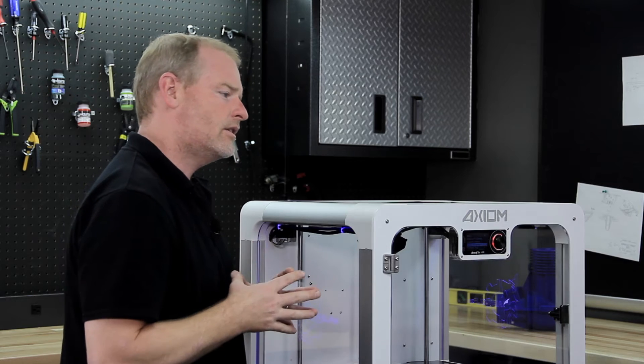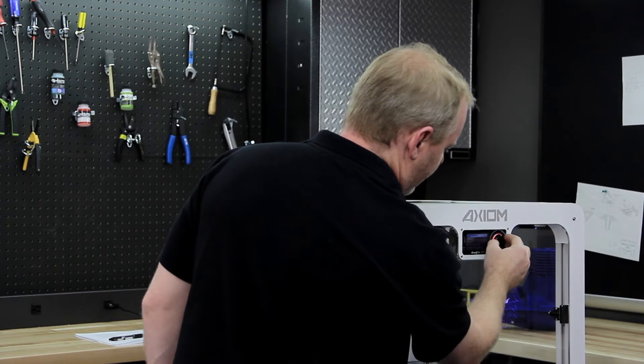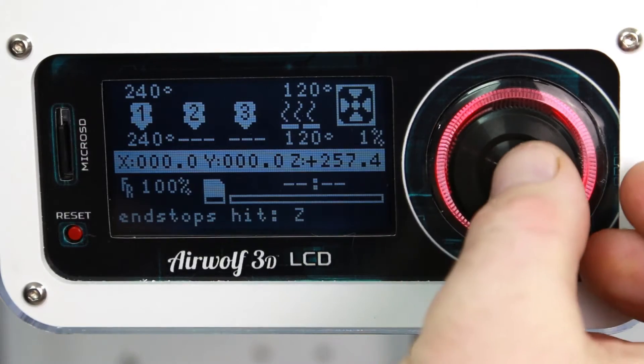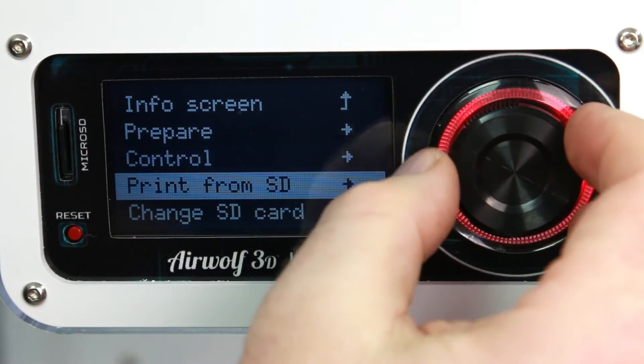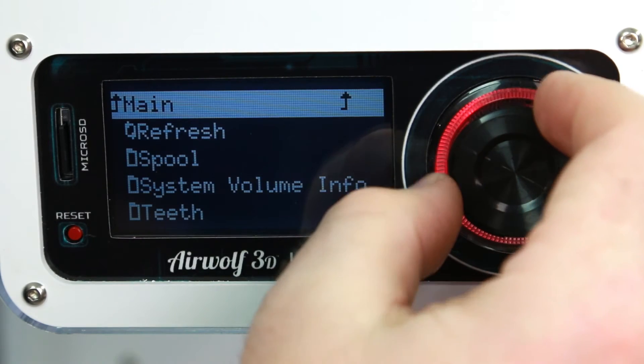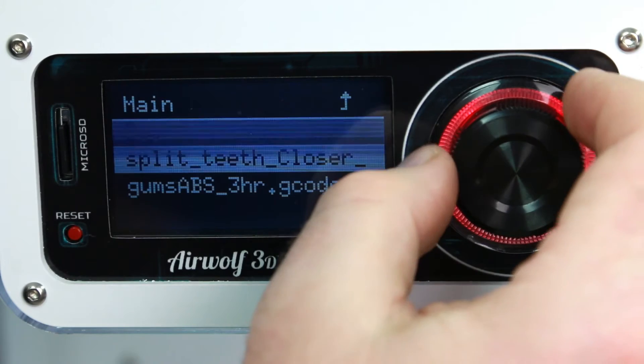Now let's start the machine. We're going to go back to our main menu and navigate down to Print from SD. Once there, we can find exactly what part we want to make. In this case, we may want to make the teeth we have as a sample — we have a bunch of samples on this particular machine.